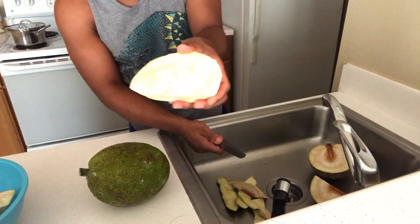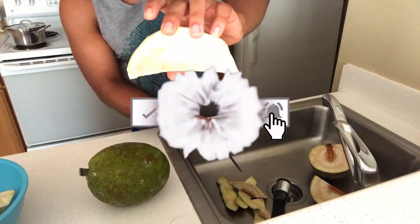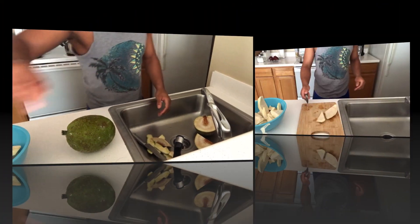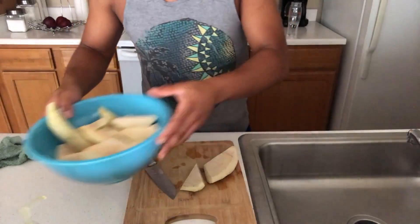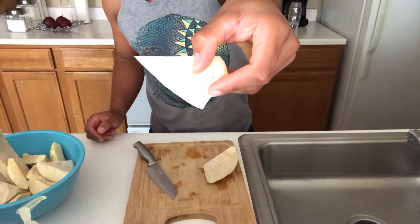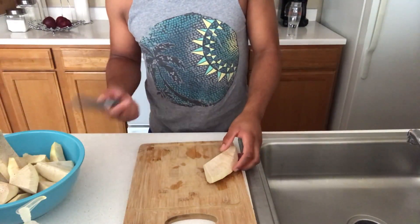Just like that — this is what you want, guys. I'll go ahead and do the rest of the one I just cut and the other one. Now that I'm done with the peeling process, I'm just going to cut them into smaller pieces so I can fry them.